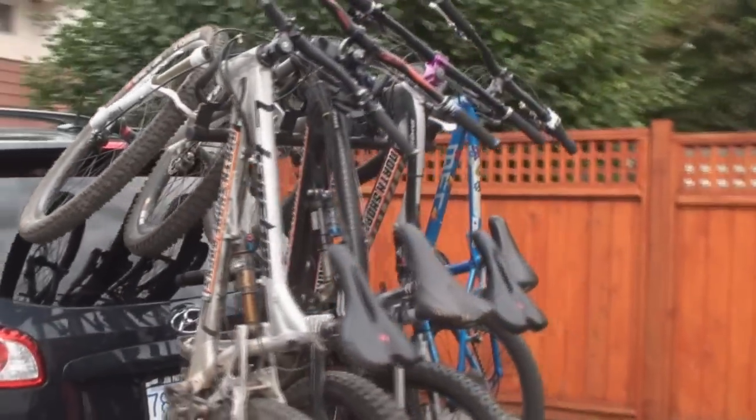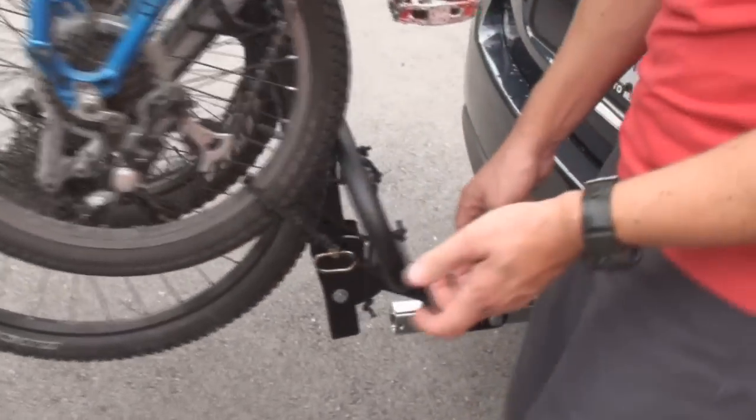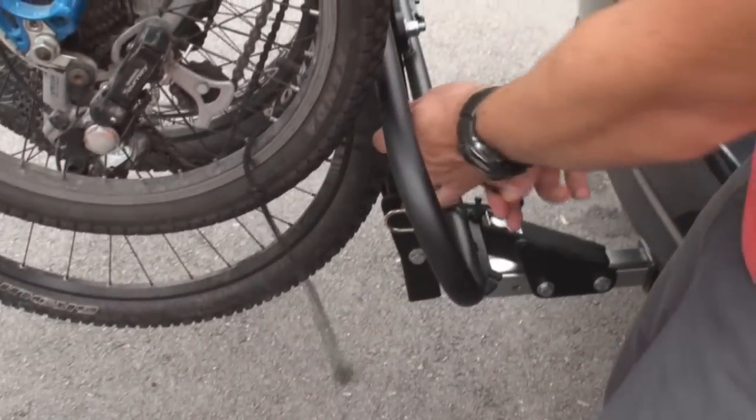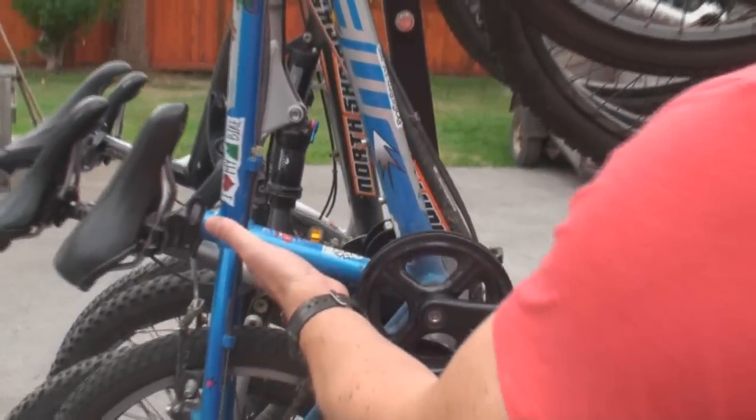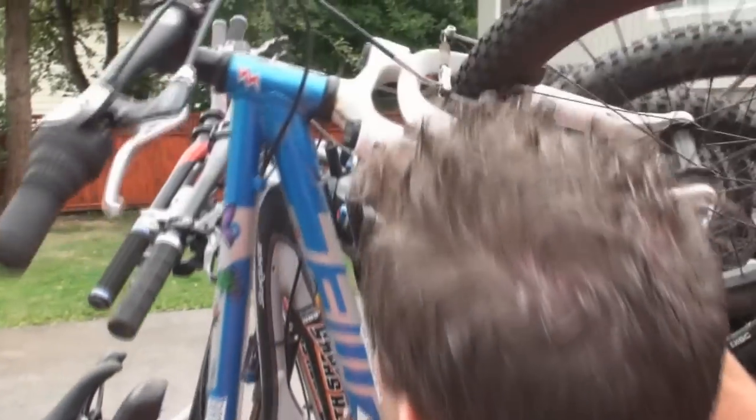That's it — there's four bikes on there. So to unload the bikes, same as putting them on: undo the knots, give it a pull, take the rope off. Again, one hand on the seat tube area, second hand down low on the fork, lift the bike vertically off the rack.